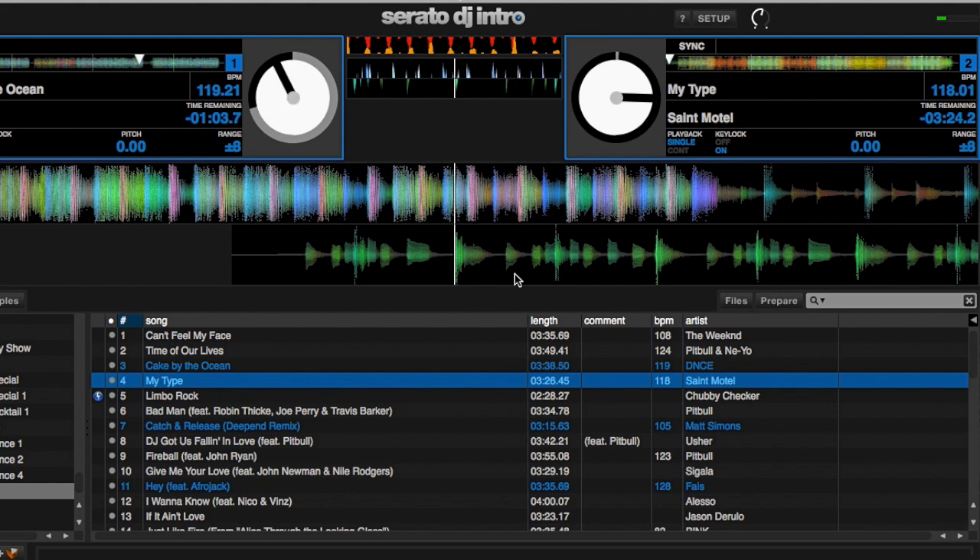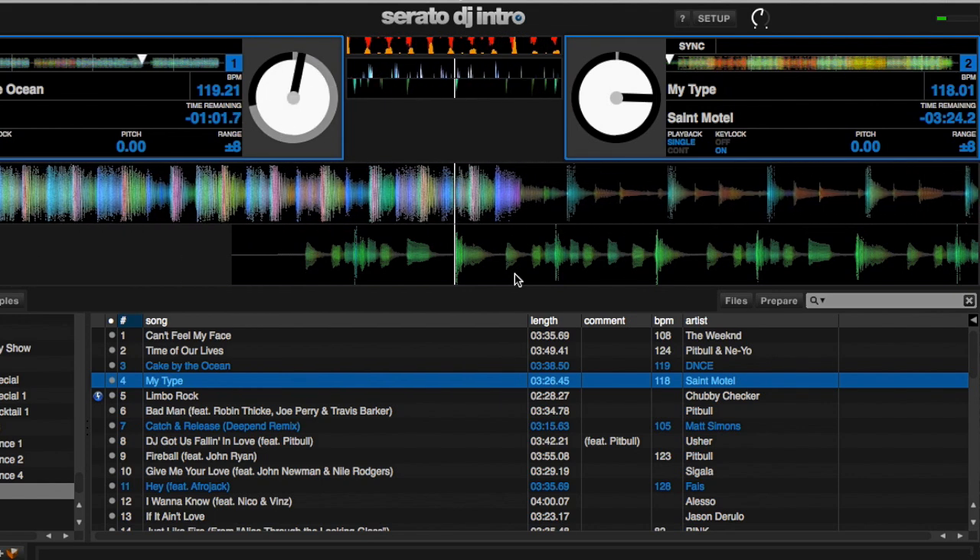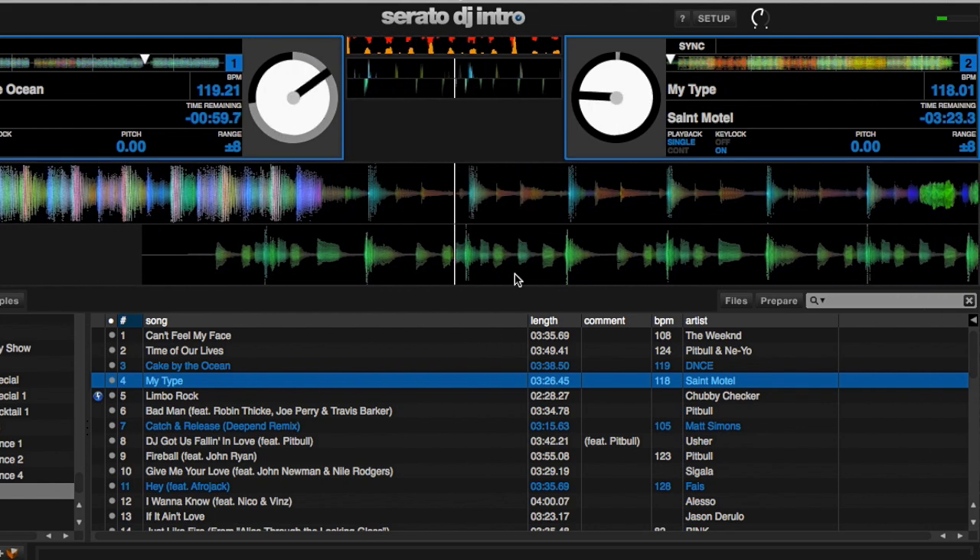Hey guys, this is Michelle Lee, also known as DJ Shelly, and today I'm here to talk about Serato. I know many of you, like myself, have experienced some issues with Serato. It's crashed on me maybe once or twice, and all I did was restart it. However, recently I started having an issue where the song started breaking right in the middle and then just completely stopped playing.